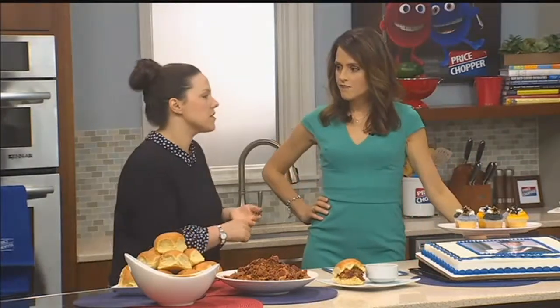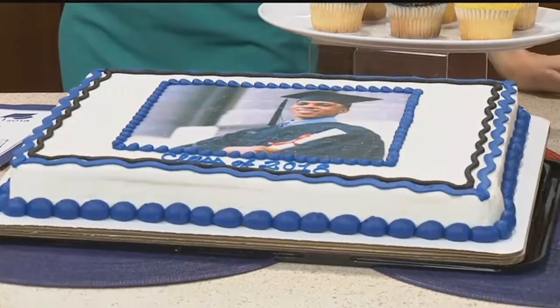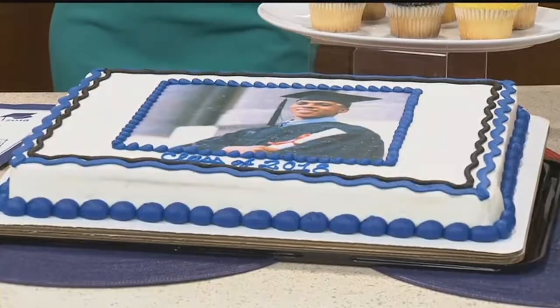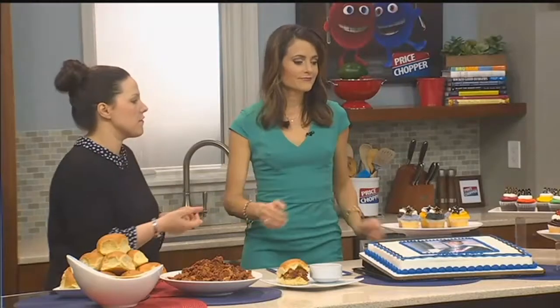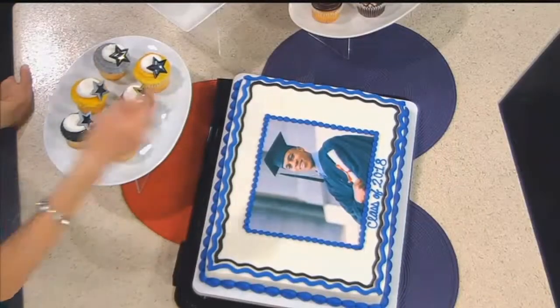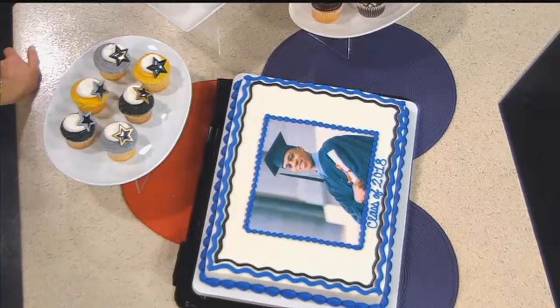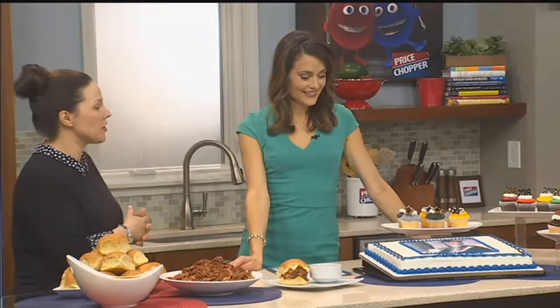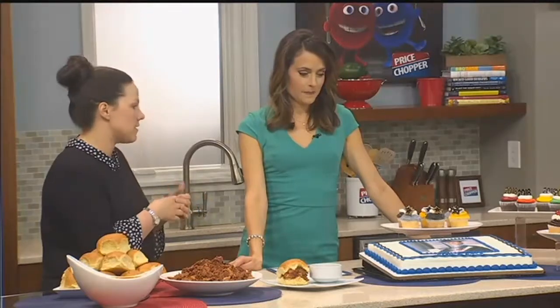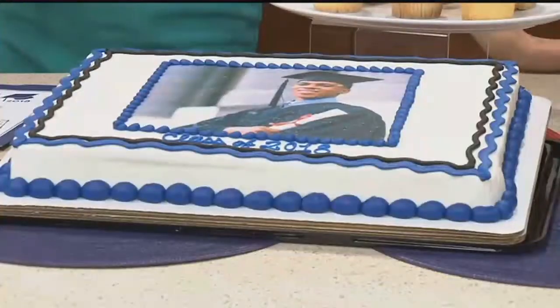Cake is a little hard because you don't want to run out, but at the same time not everybody is gonna eat the dessert while they're there. This sheet cake right here is gonna serve anywhere from 20 to 40 people. That's a pretty big range. You guys can put pictures on the cakes — it's such a great idea just to honor that graduate. This one's gonna serve 20 to 40 people: 20 at an inch-by-inch piece, 40 maybe at a two-by-two piece. So do you have big eaters coming?